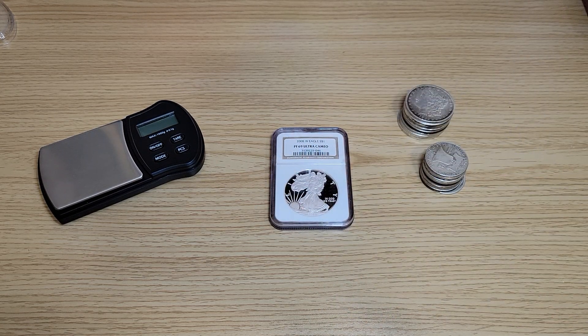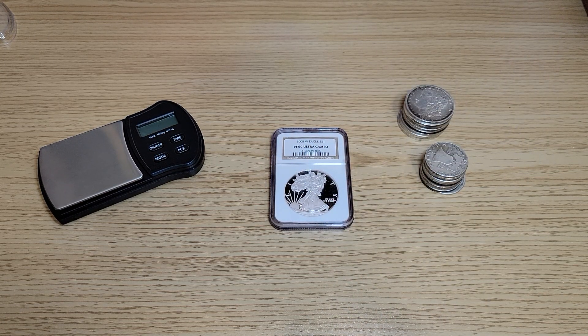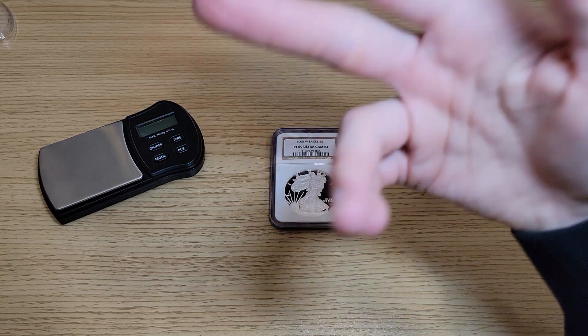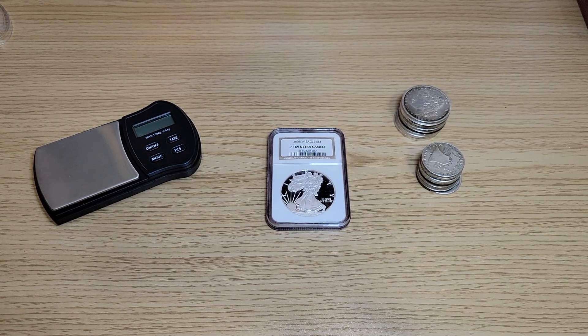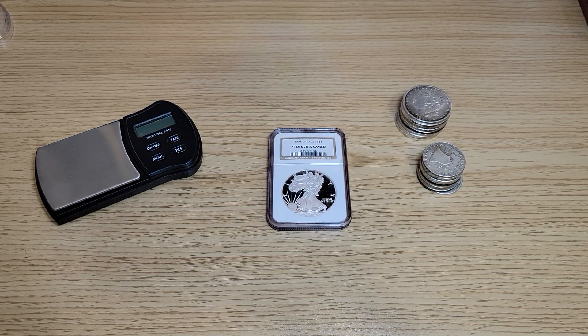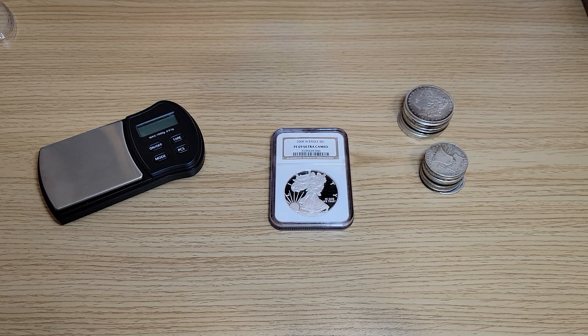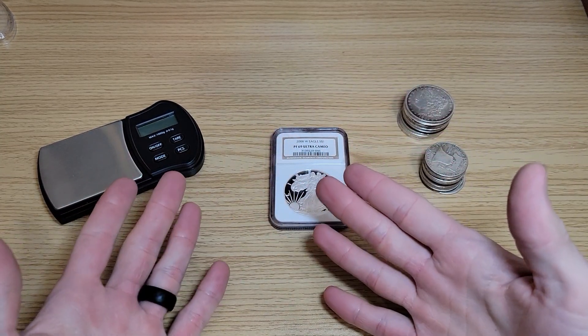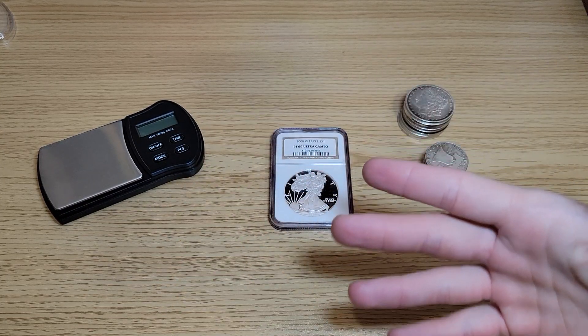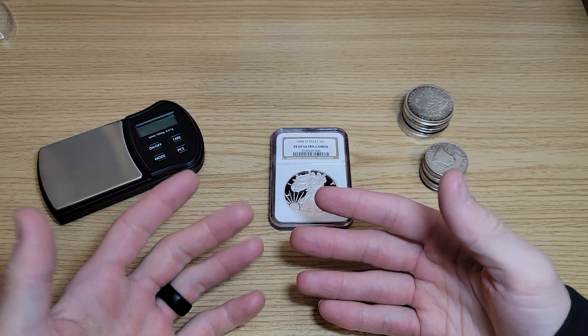What's going on everybody? New SilverStacker here. Thank you so much for tuning in to a new video. Today we are going to be testing out some coins. We're going to be doing ping tests, weight tests. I have yet to do the specific gravity test — I'll be doing a video on that soon. But today we're going to work with what we got. You don't always have a cup of water and some string when you're on the go.